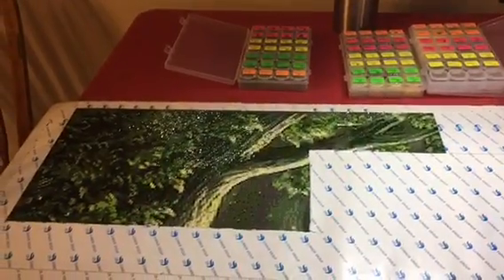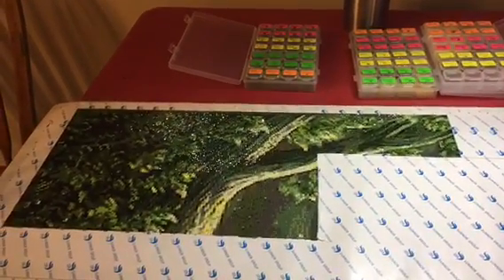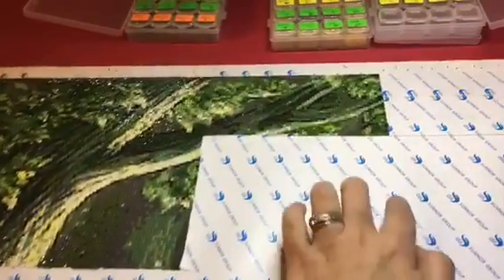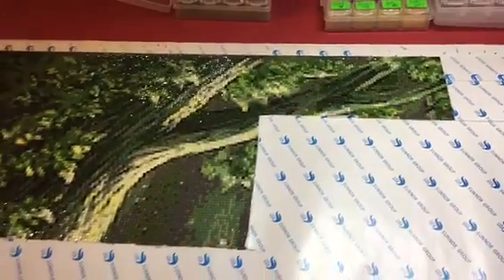So this is where I'm at so far in my diamond painting. I usually do a page a month, and so this is where I'm at for March. I still have all of this to do for the month, so I'll get it done eventually.